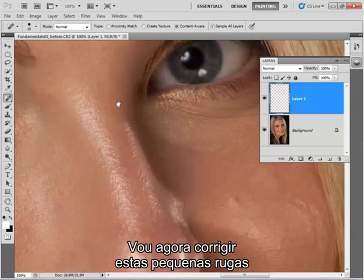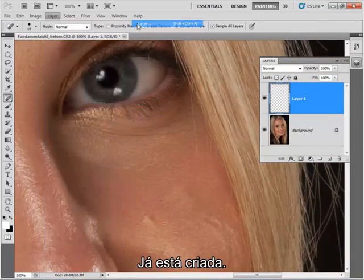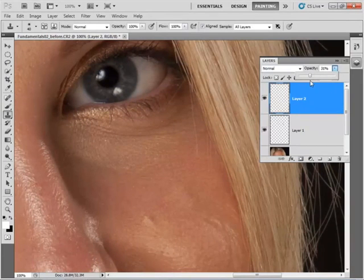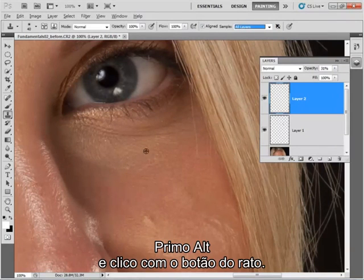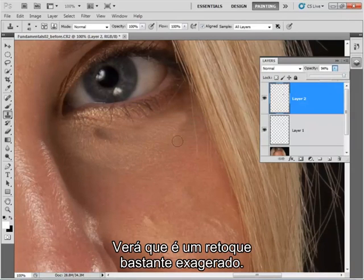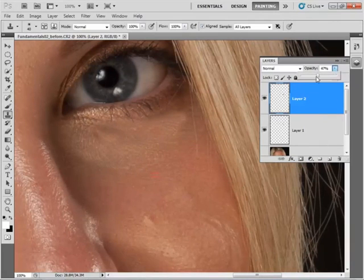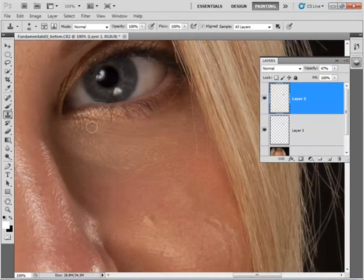Now I want to tackle these minor wrinkles and slightly darker areas. I'm going to create a new layer. Now I'm going to turn the opacity of this layer down to about 30%, and with the clone tool selected — you can see I've got all layers selected here — click Alt and hit the mouse button and then just sweep across these lines. Now if I turn the opacity up, you'll see it's quite a heavy-handed approach — you can see those lines being covered. But if I turn it down, it's a bit more subtle. So just keep resampling and keep cloning and carry on.